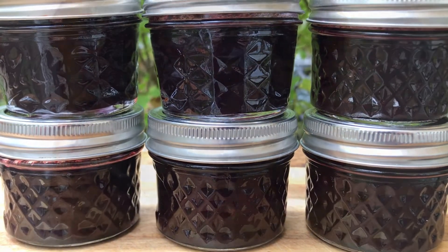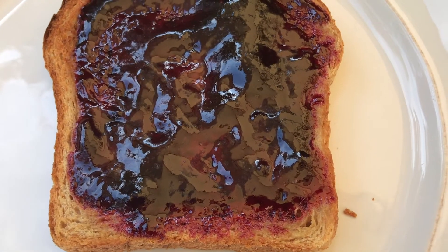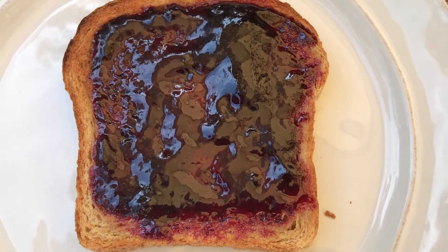I removed them from the heat and let them sit for about one week before opening. Good luck making your wild grape jelly, and enjoy!